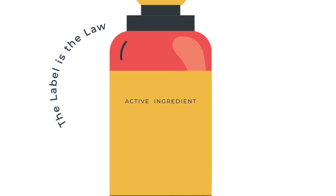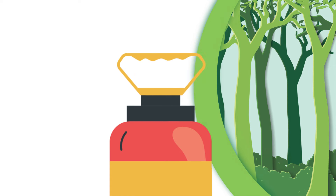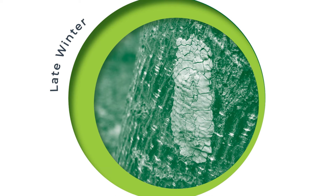Systemic insecticides that contain active ingredients like dinotefuran or imidacloprid are taken up by the roots, stems, and leaves of plants and kill spotted lanternfly when it feeds. In late winter or early spring, horticultural oils can be used to treat egg masses in places where it's too difficult to scrape them off.